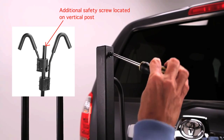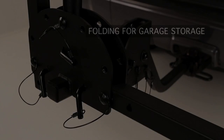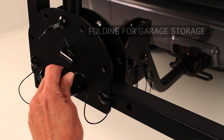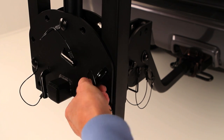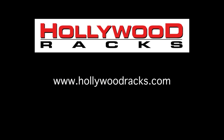As the final step, install the stop screws on the bottom of the wheel holders. To fold the Trailrider for garage storage, remove the L pins and rotate the wheel tubes up, then reinsert and turn the L pins. Please remember to check the rack, bikes and straps regularly during use and have a great ride!